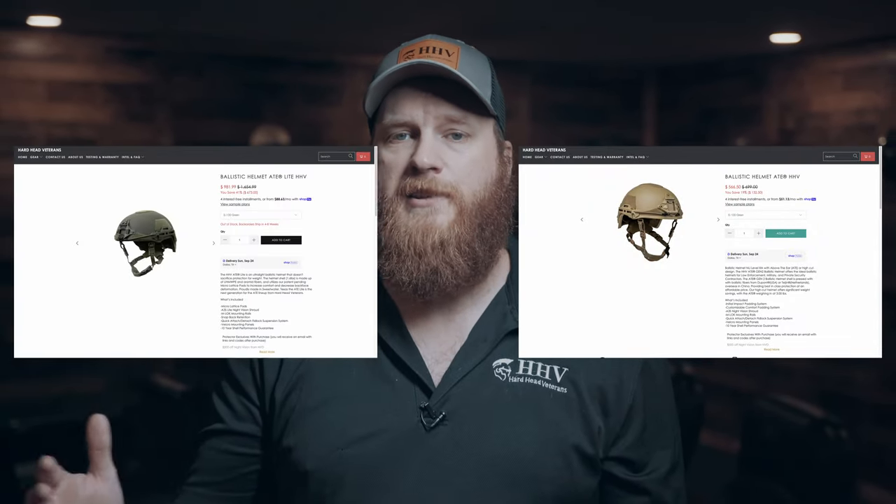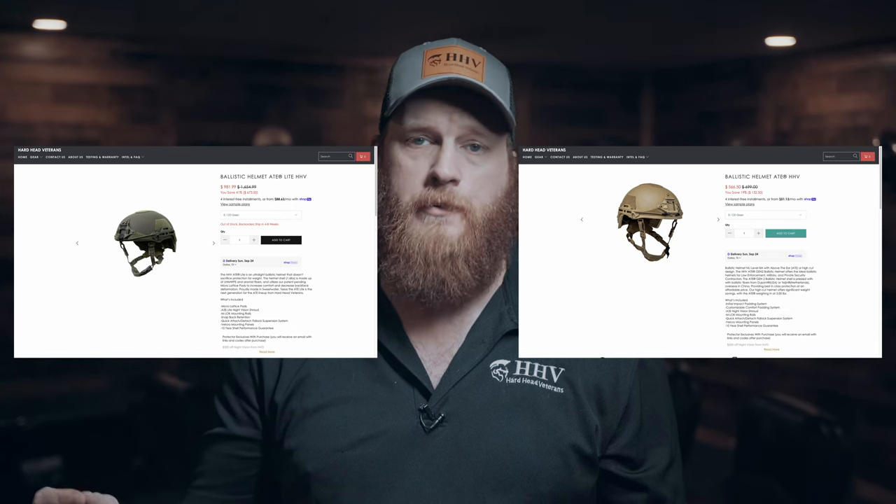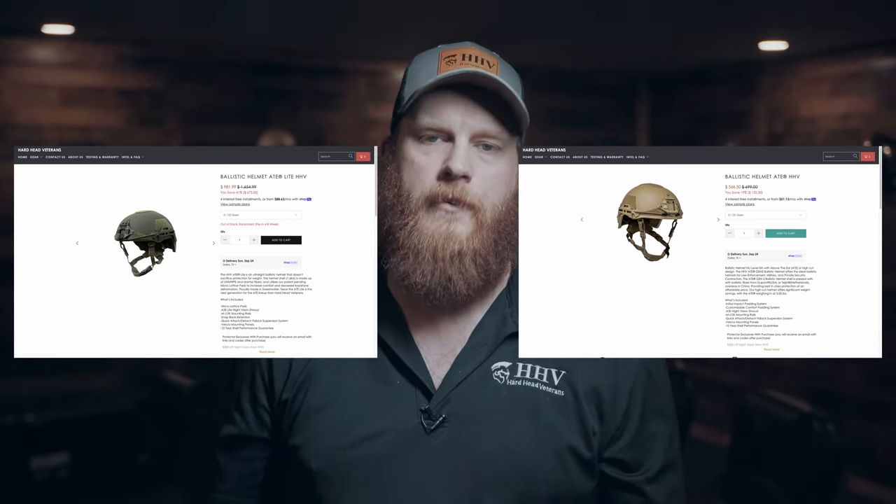That's all I've got for you guys today on this topic, but before I go, I want to let you all know that we do offer a solution in both materials. Our Gen 2 ballistic helmets are an affordable and fast-shipping all-aramid option, and our ATE Lights are a UHMWPE option for those who don't mind spending a little extra and waiting a little longer for a lighter weight system. If you've got any questions, let me know down in the comments section, and hit that subscribe button. Our next video is going to be a brief history lesson on helmet up-armor solutions, and I'm probably going to shoot a bunch of them on camera for you.